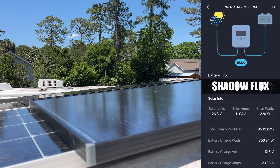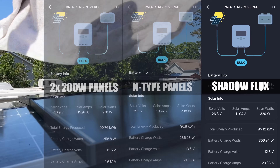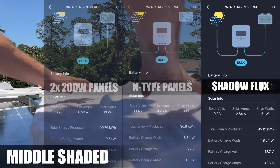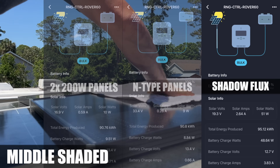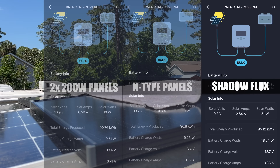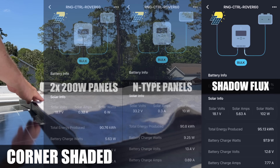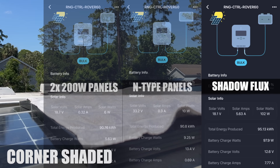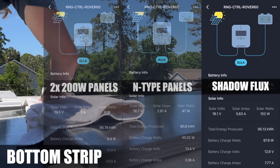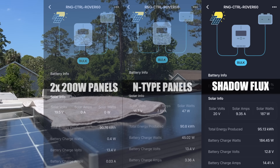In full sun, the ShadowFlex panels are pulling in 320 watts — a little more than the other two panels, but that's because we have really clear skies today. Watch as I place the towel across the center: it drops to 51 watts — a big difference compared to the 9 to 10 watts we got from the other panels. Moving the towel to completely shade the bottom corner gives us 102 watts, compared to 6 to 10 watts from the others. The ShadowFlex panels are doing exactly what they're designed to do.